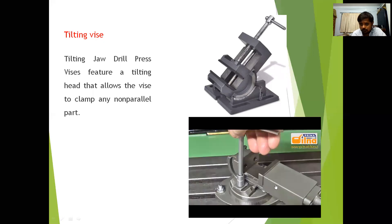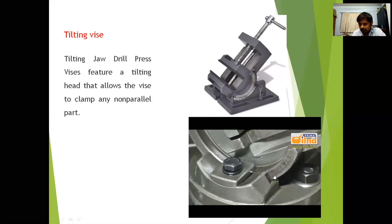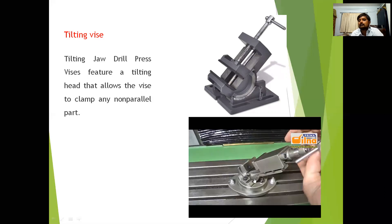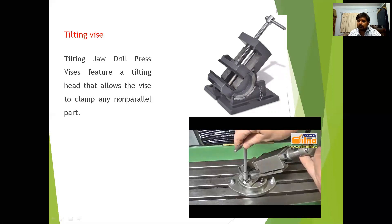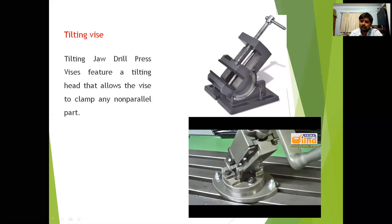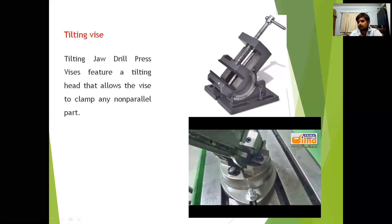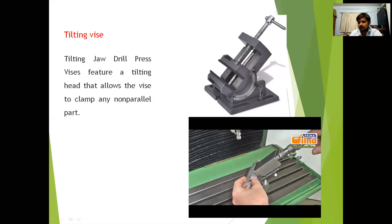You can observe how to tilt the vise — it can be tilted and fixed at any desired angle. Place the workpiece between the two jaws: one is the moving jaw and the other is the fixed jaw. Then tighten the moving jaw to hold the workpiece firmly using the tilting vise.